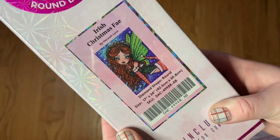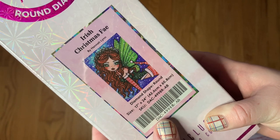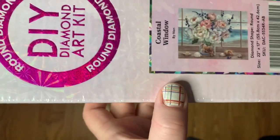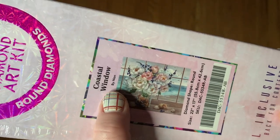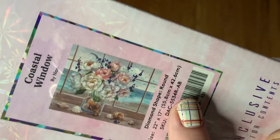I also picked up Irish Christmas Fae from Hannah Lynn — another round, it's 42.6 by 60.8 centimeters. For diamond painting my brain just works in centimeters. And then I picked up Coastal Window — another round, 55.8 by 42.6 centimeters. I love this one.